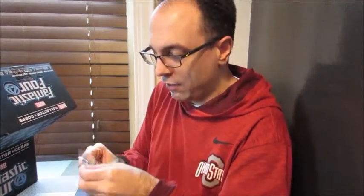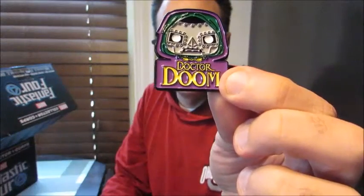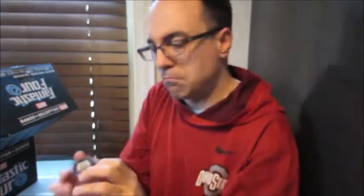We have a shirt, which I will look at at the end. We have a little pin — we have Doctor Doom. Doctor Doom pin. Very cool. I do like their little pins. I like the green and the purple on that.